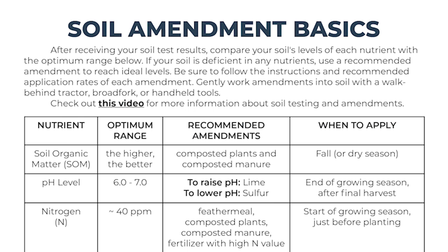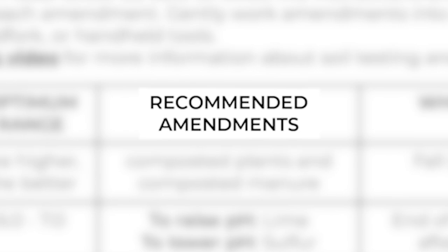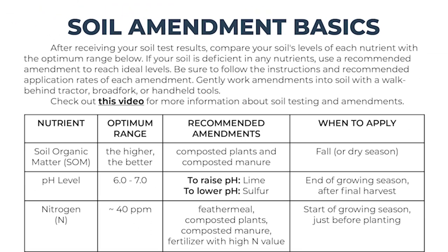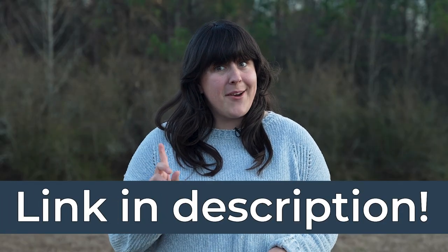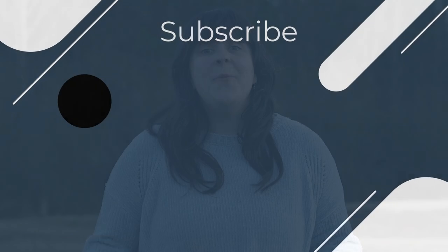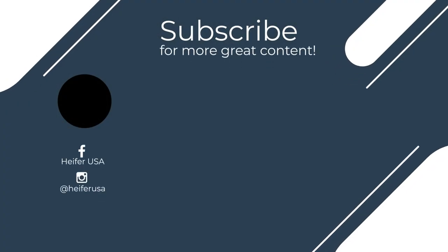Make sure you're applying the right amendments at the right time with our basic soil amendment chart. This document contains optimum ranges for soil nutrients, recommended amendments, and application times for all the topics we've discussed in this video. You can download a free copy at the link in the description and start boosting your soil health today. Put that healthy soil to use by growing tons of organic tomatoes with this step-by-step guide, or manage all your crops with this life-changing garden planning app.